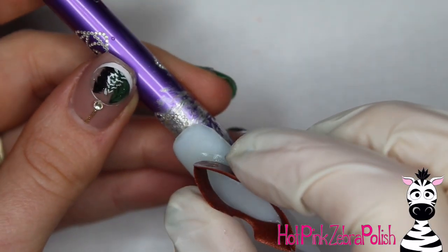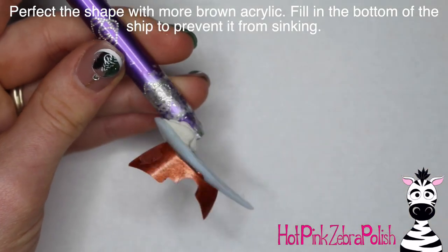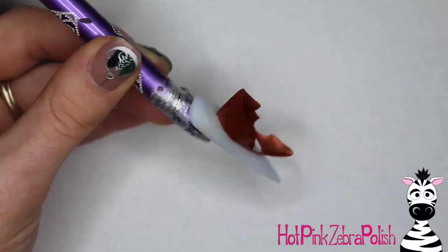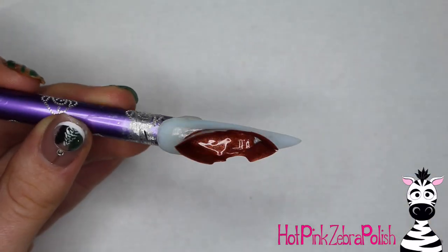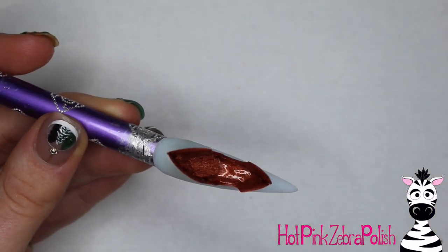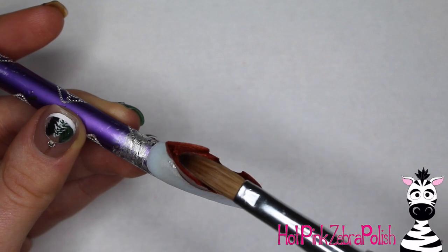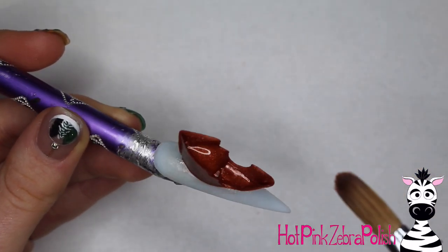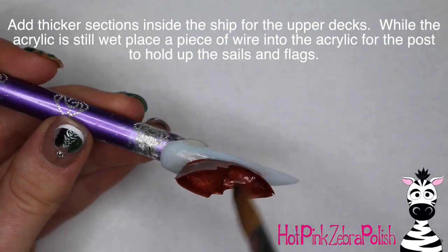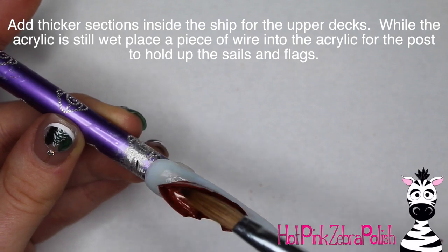Glue the two pieces of the ship together, then glue them to the nail. Take more brown acrylic and fill in the ship so it looks like it has a bottom and isn't open to the water, filling any gaps between the ship and the nail. Also fill in the seams where the two pieces are glued so it looks seamless. Build up one side of the ship to create the different levels or decks — a captain's quarters and everything you need — keep pushing it up until it holds its shape.